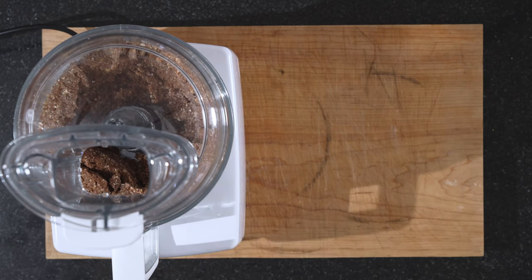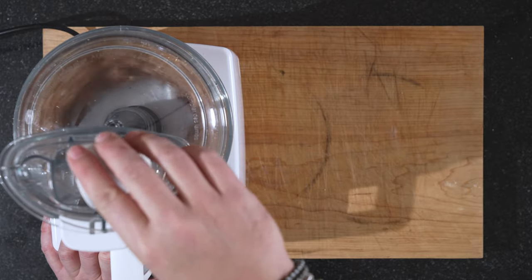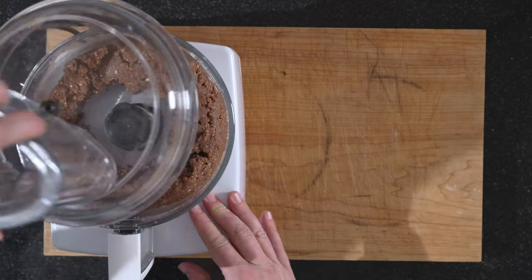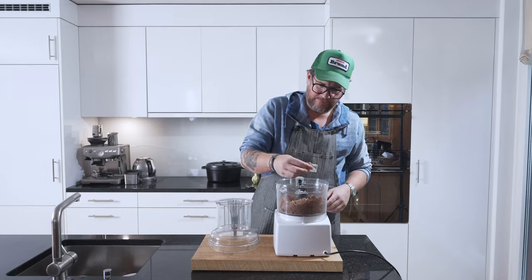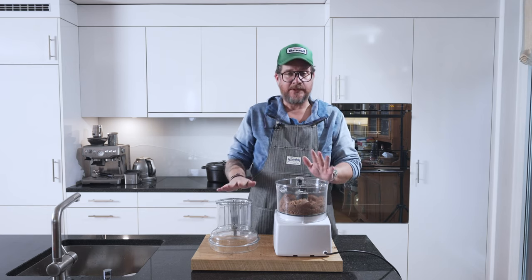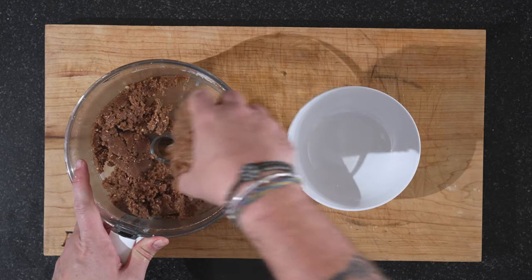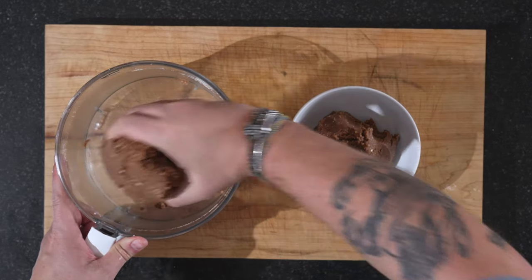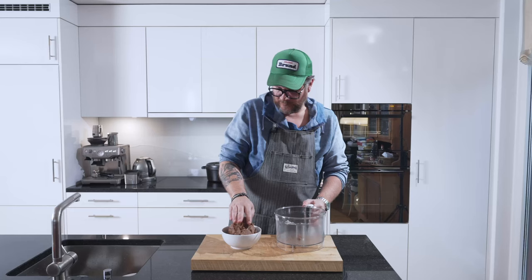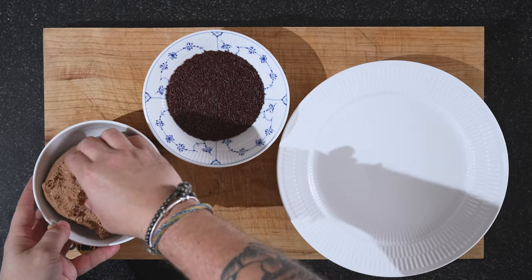Now it's time for the arak — we can just pour that in. Let's check the consistency. To me this is perfect. We're going to get this out of the bowl — grab it with our hands, put it in another bowl. And now it's time to cool it before we shape it and roll it in the sprinkles.